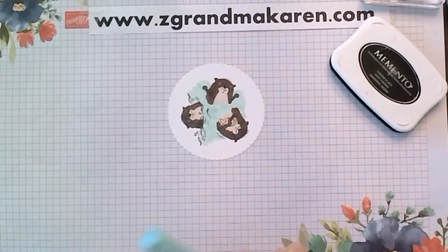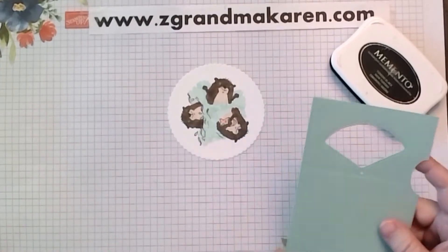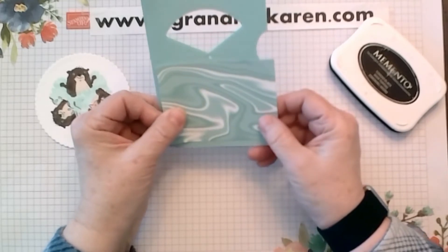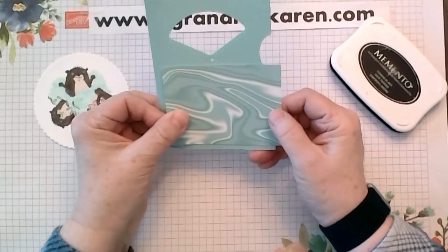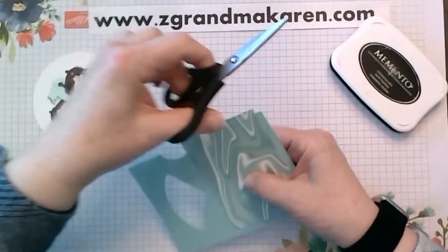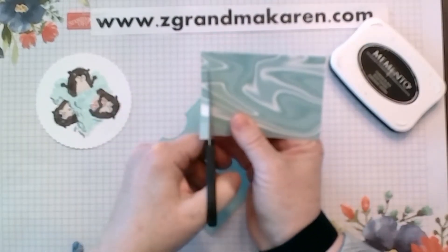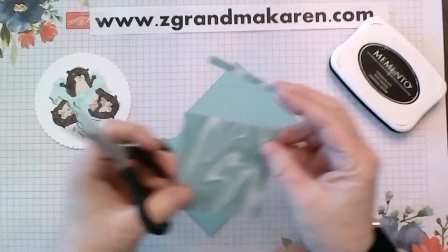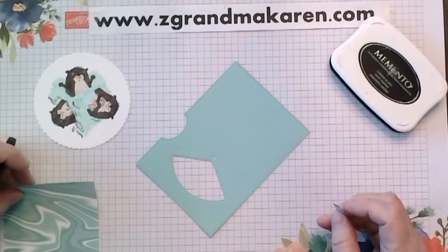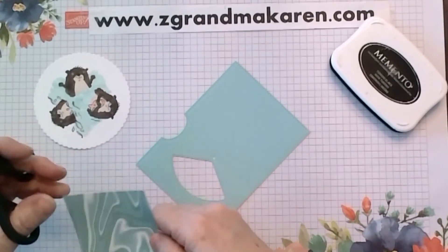Now that we have it all colored, we will assemble our card — that's how quickly it goes. Before we assemble, I'm going to put this piece of designer paper on, but it's too big for this piece so I have to cut it down. This piece should be about three and a half by three.